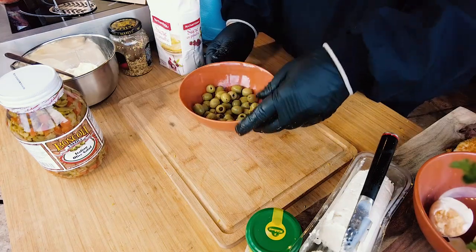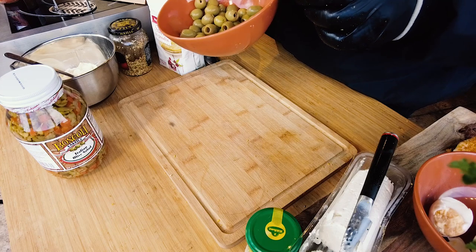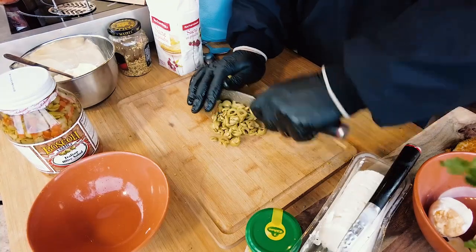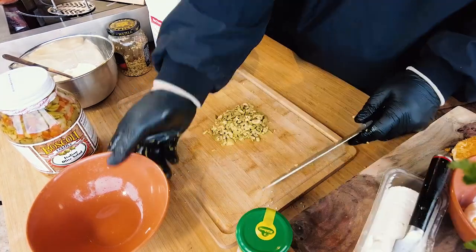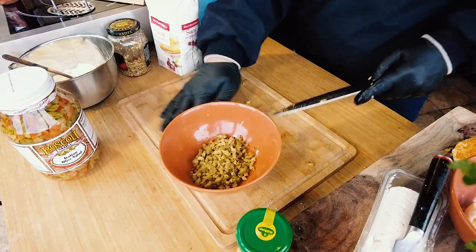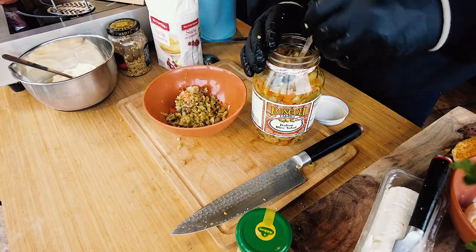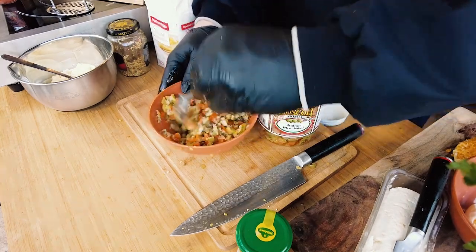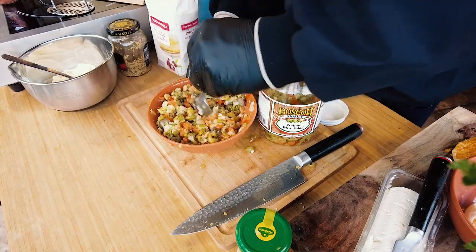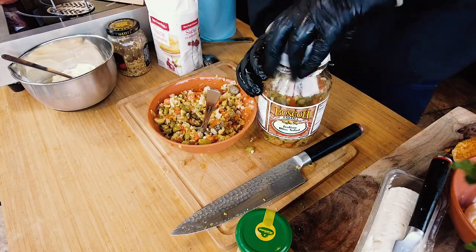For the Muffuletta, I will use about a good half cup of green olives. I'll chop them and add one cup of the Italian salad. I've added one cup of the Italian salad and now I just mix everything up. We're good for the Muffuletta.